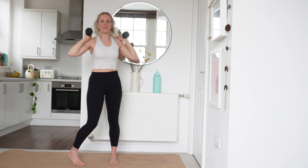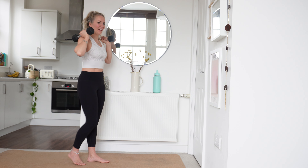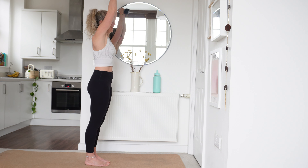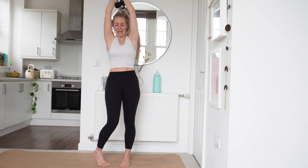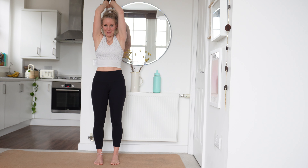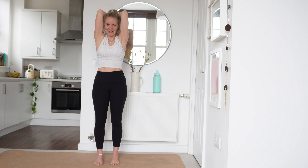Awesome work, well done. Triceps up next — overhead. Just to remind you, bringing the arms down, driving up, keeping those arms nice and close to the head. In 3, 2, 1. Let's go. 45 seconds of triceps — you've got this.